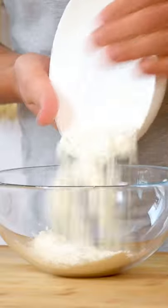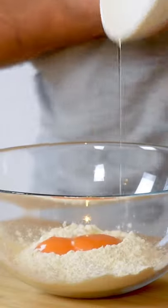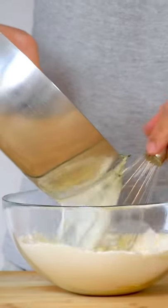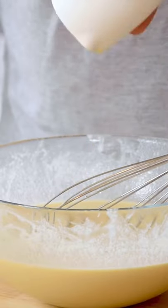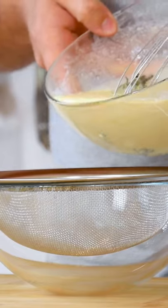Meanwhile, mix 110 grams of flour with 50 grams of egg yolk and the hot milk mixture. Then let this set in your fridge for 12 hours. After that, add 25 grams of cognac and put the mixture through a sieve.